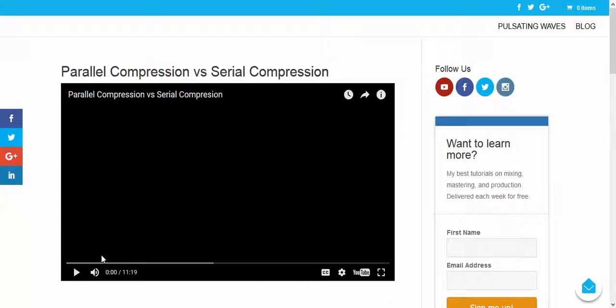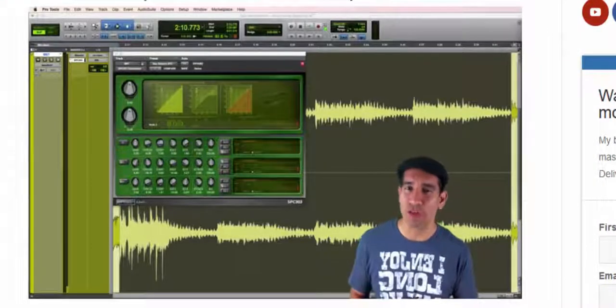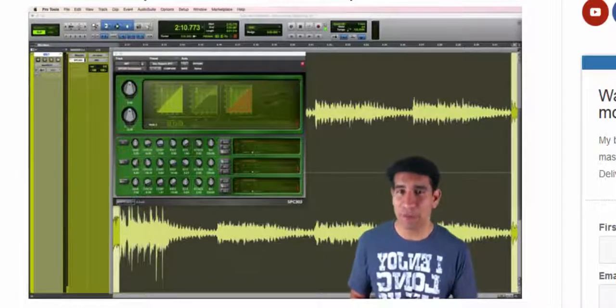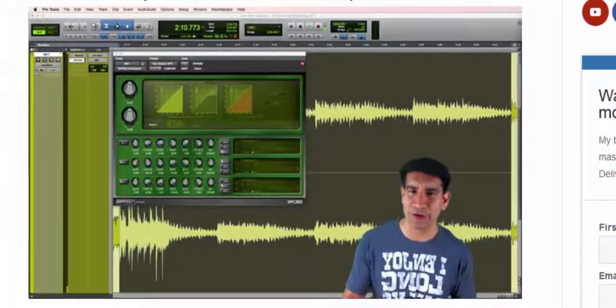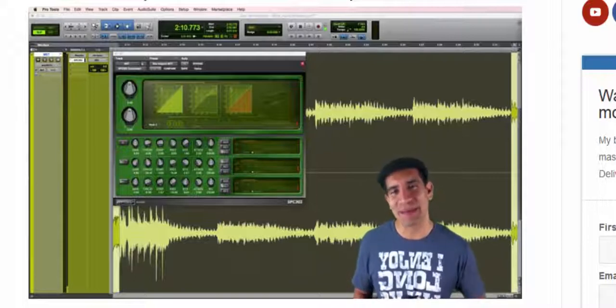So let's go ahead and just watch his video here for a second. "Are there any advantages of using more than one compressor? In this video, I'm going to show you the differences between serial compression and parallel compression. My name is Alex, and this is Mixed Tip Tuesday."